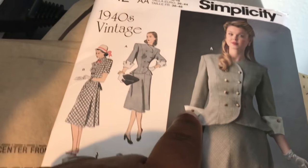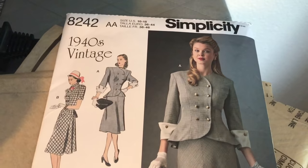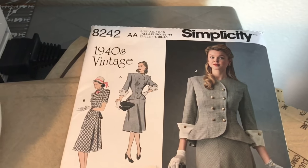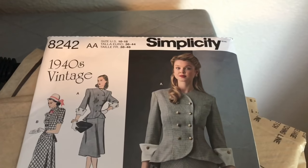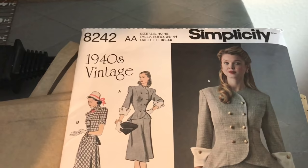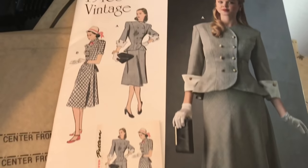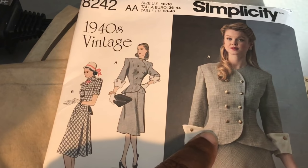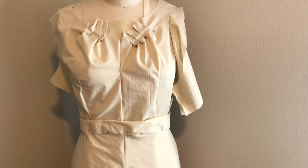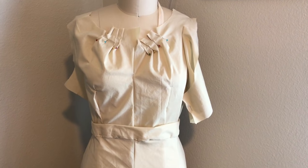I can't wait to do the jacket. I'm going to do this whole outfit for my anniversary collection towards the end of the year, preparing for my 13th anniversary with my husband. Now that I have the mock-up pieces done and completed and have an idea of what it's going to look like, I can cut the pattern on my actual fabric and get to sewing.